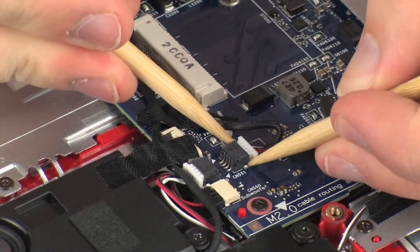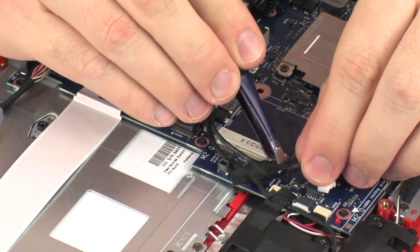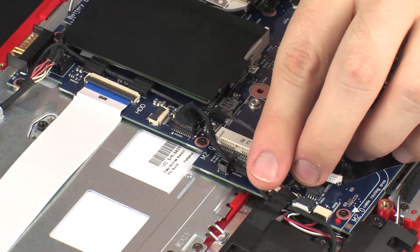Disconnect the rear speaker cable from its connector on the system board. Make careful note of how the rear speaker cable routes through the notch and underneath the system board. Remove the rear speaker cable from the routing channel and tape that secure it to the system board and top cover.